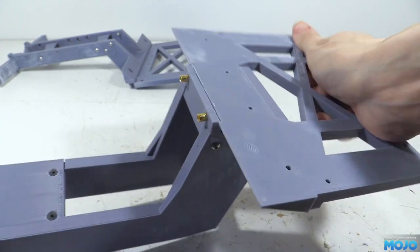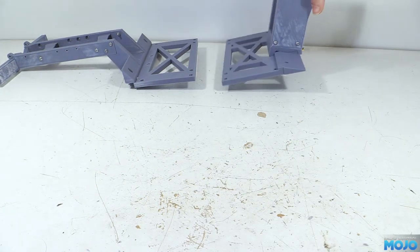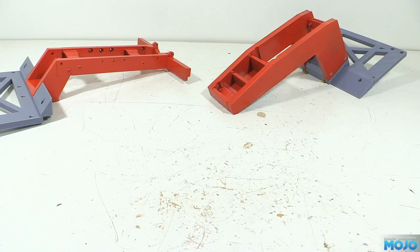A little bit later on, and after a bit of primer and paint, we have two assemblies ready to use. So next we need the Tamiya trailer so we can remove all the bits we need for the conversion.